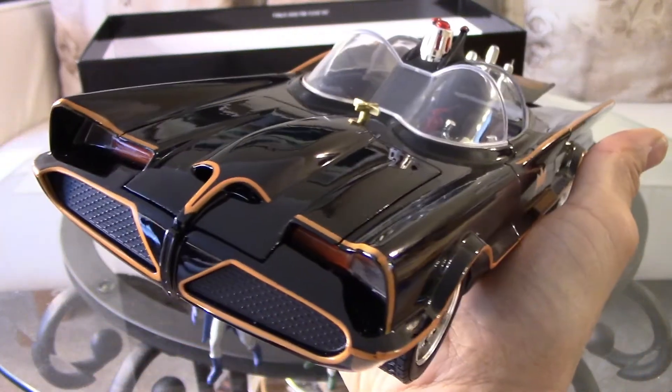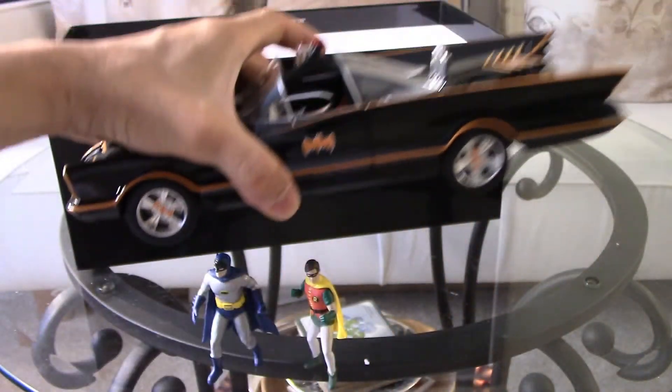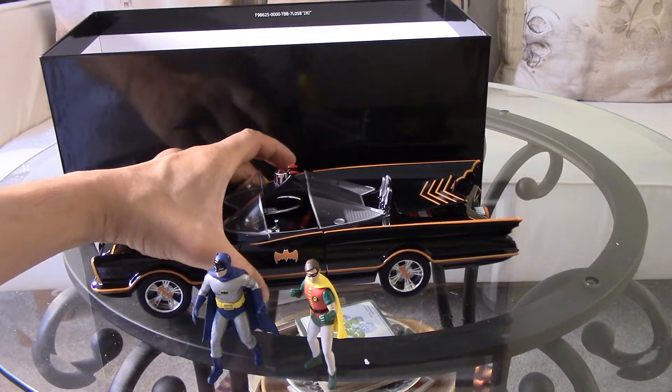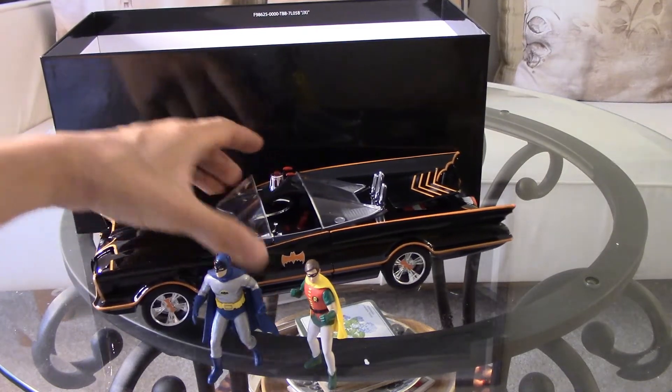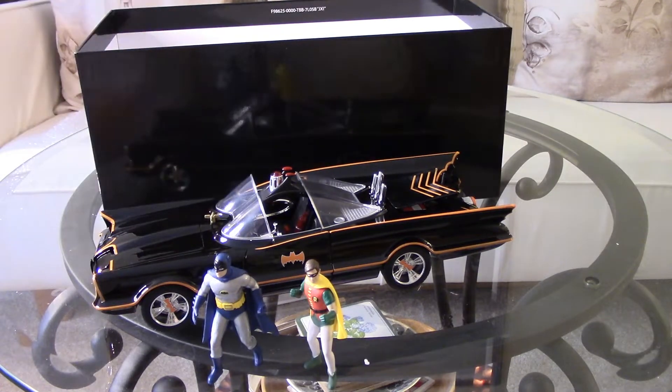Okay, that is it, guys. Aside from that battery issue, I'm happy with this purchase. It looks good. Thanks for watching.